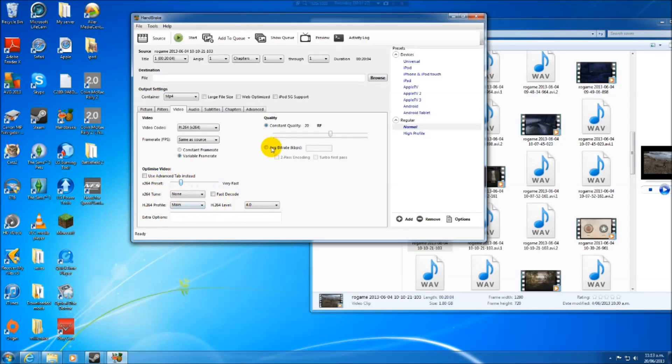This slider here is the speed you want to process at. The slower it is, the smaller the file gets. I'm going to put it on Very Fast since I don't have a lot of time recording.